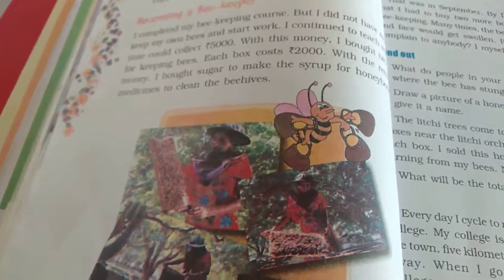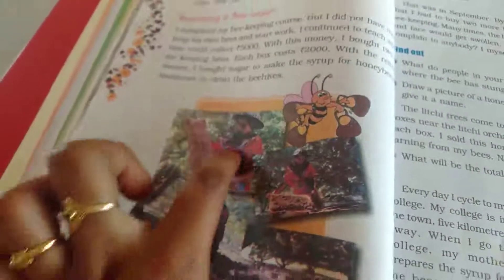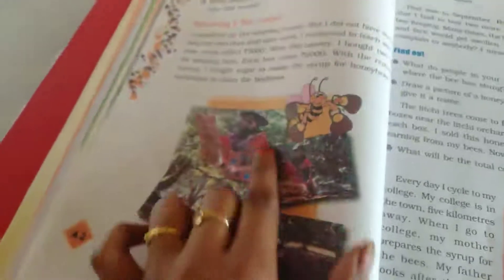It's making your wound terrible. We have to take the bees and apply sugar syrup into the box. We apply the sugar syrup into this, and we have to keep the box and everything separately.